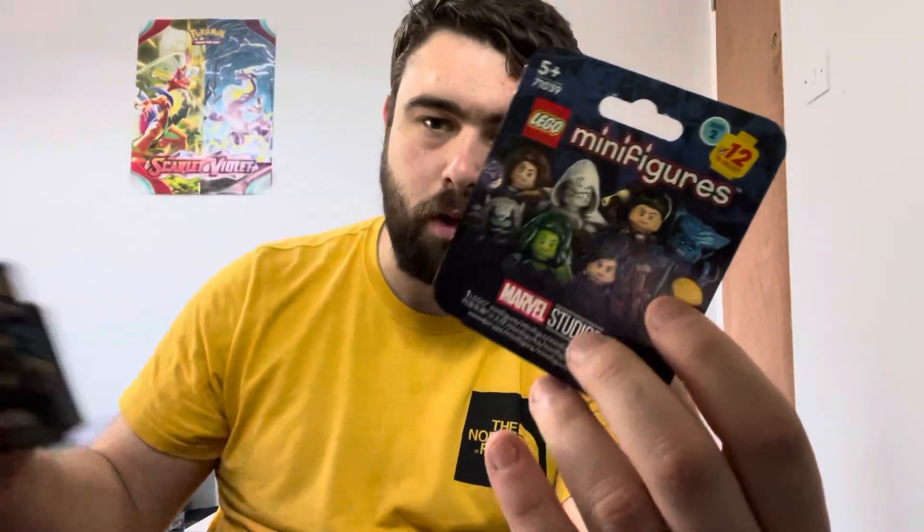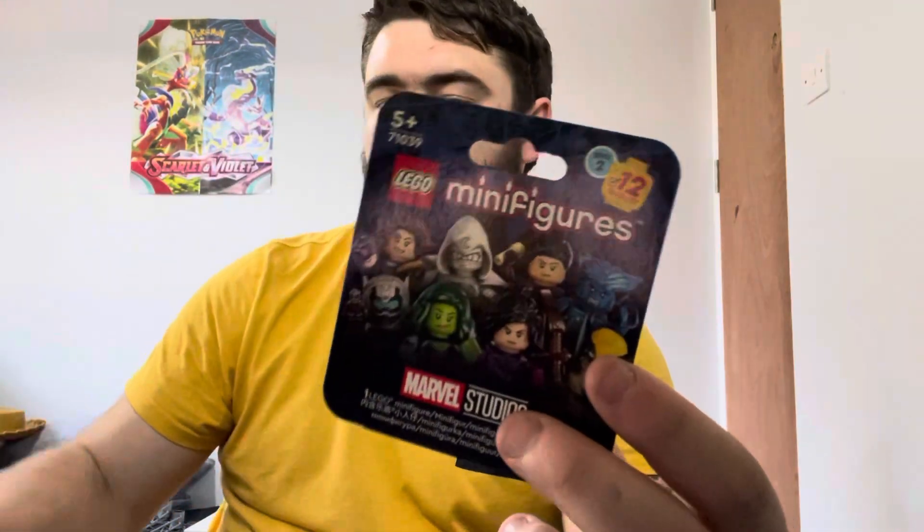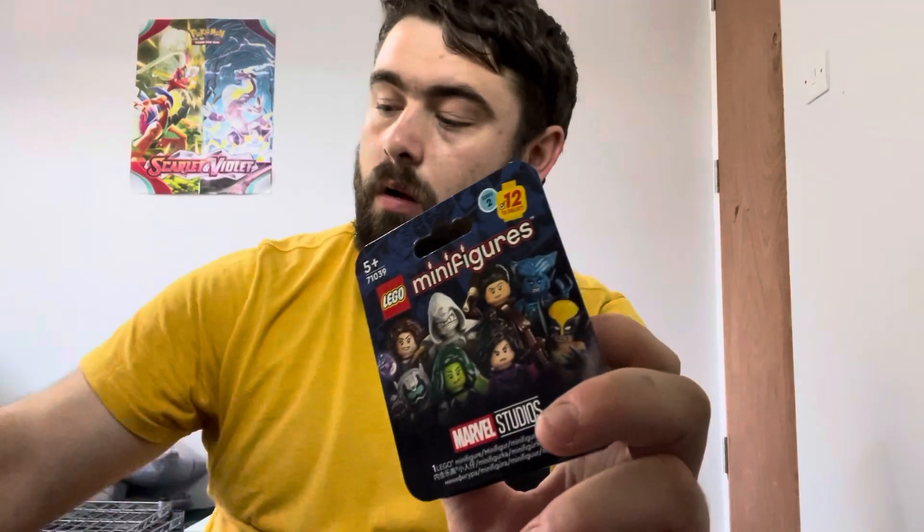We've got two boxes in — there seems to be a lot more window in that one than in this one. So we're going to start off with this one and go from there. Lego have moved on from bags, they're doing boxes now, because they wanted to stop people from being able to feel them. The number on the box — I believe that one's 629S3.